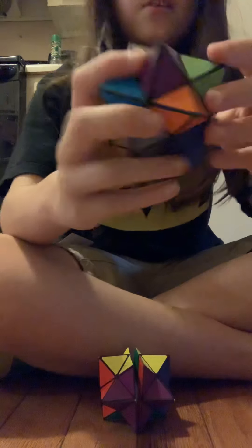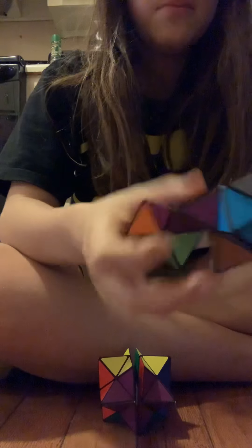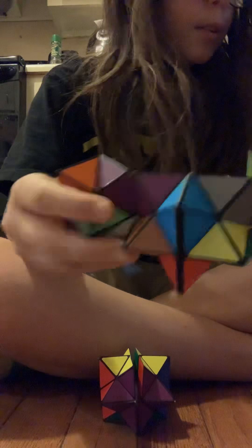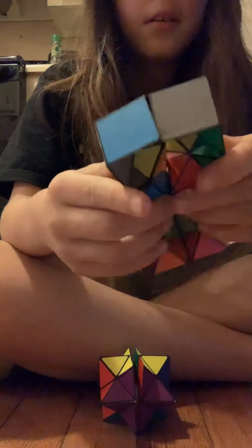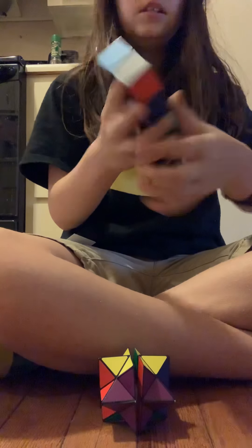And yep, that is about it. Also, there are a few different colors on this. There's colors you've probably never even seen. Like, it doesn't match on these sides.